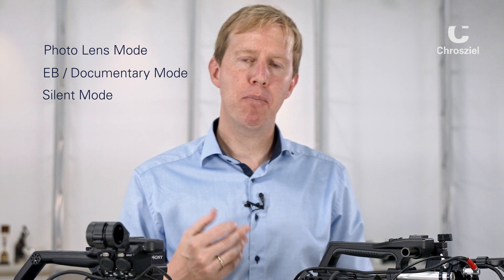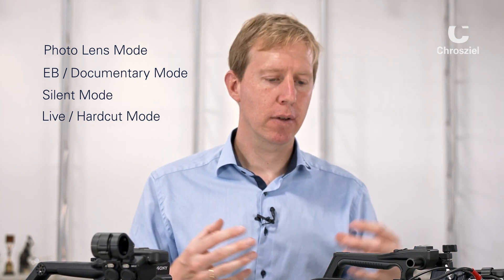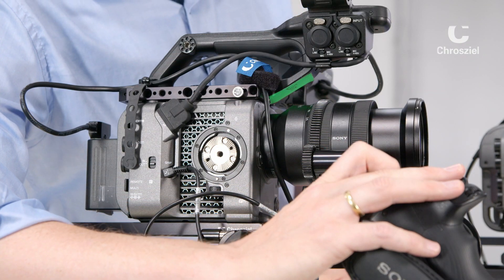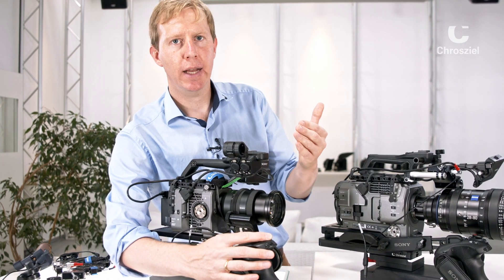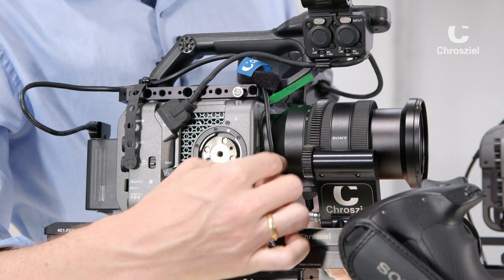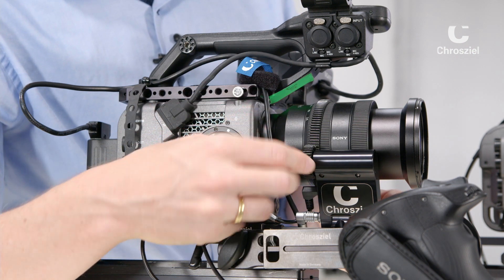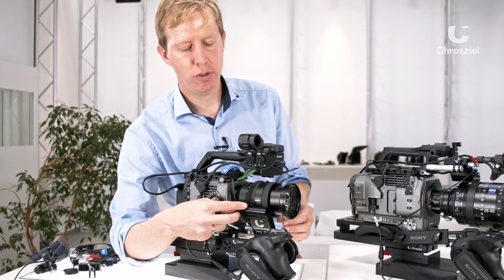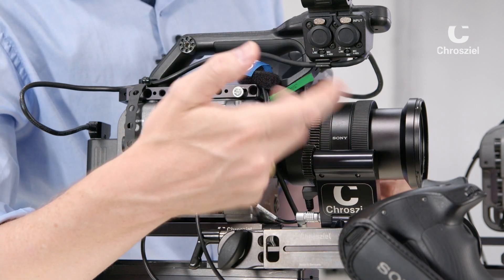Zoom mode 3 is for ENG, broadcast, and live operations — it enables very fast zoom in and out so you can zoom in quickly, pull focus, zoom back out, and continue shooting. Zoom mode 4 is a direct ROM mode with no ramping — pure direct control with nothing in between. To switch between zoom modes, simply press down on your zoom rocker for more than 10 seconds to advance to the next mode. If your motor is mounted in reverse, like on the FX6 setup, press the wide side of the zoom rocker for more than 10 seconds to reverse the motor direction.